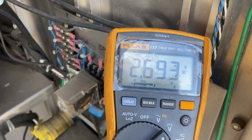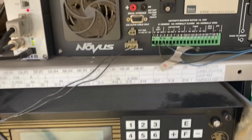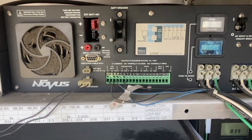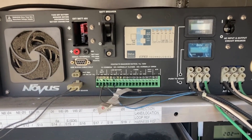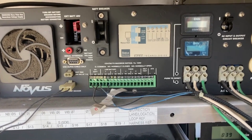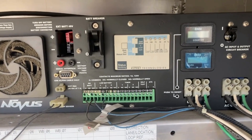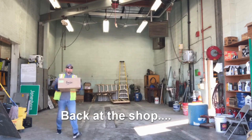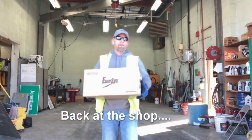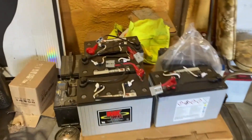The batteries are reading 2.6 volts. This battery backup acts as a kind of trickle charger to keep those batteries powered up, so when there is a power loss it converts to the battery backup system and provides full power to the signal to keep it running. Since this thing's dead it hasn't been doing anything, so looks like I'm going to have to go back to the shop and get a new unit.